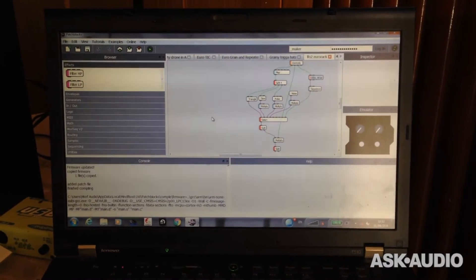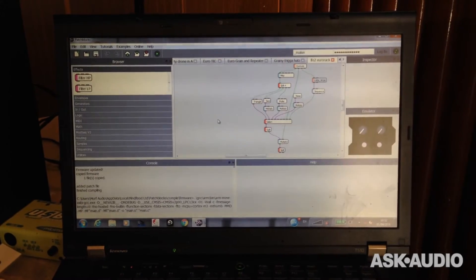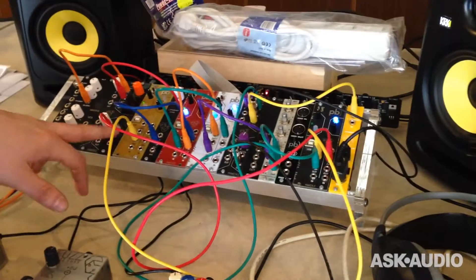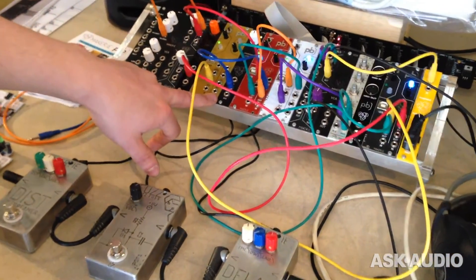You can create most of the things you would normally have in your Eurorack setup. In the four modules we have here, the first is a clock splitter — this channel is outputting a random clock, and the other channel is outputting triplets.